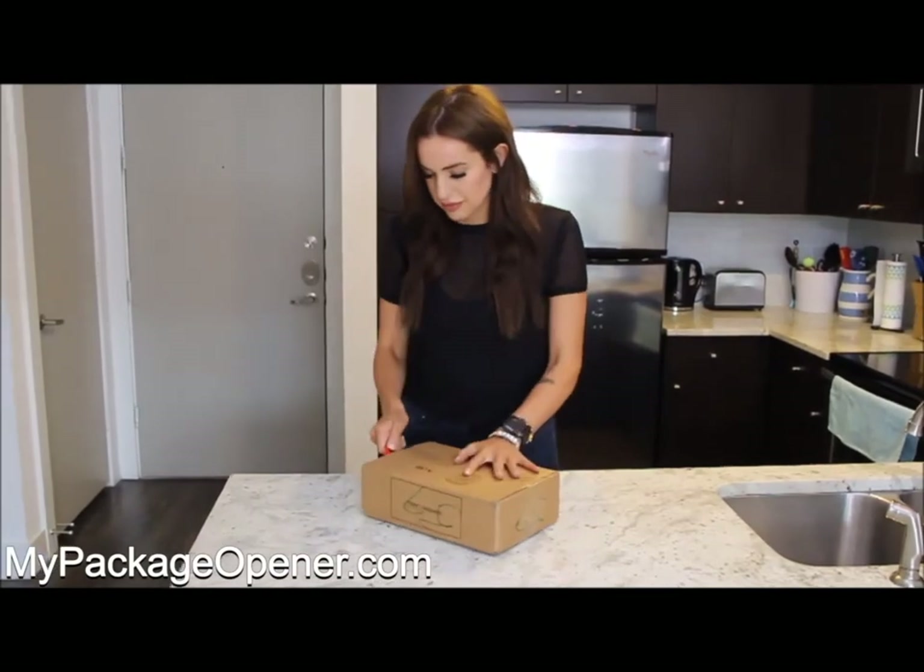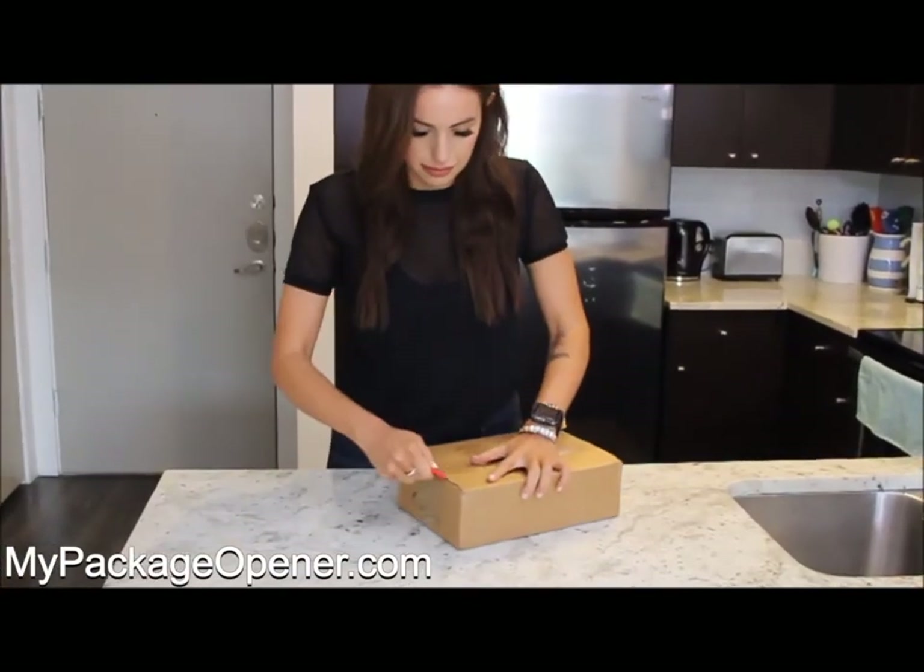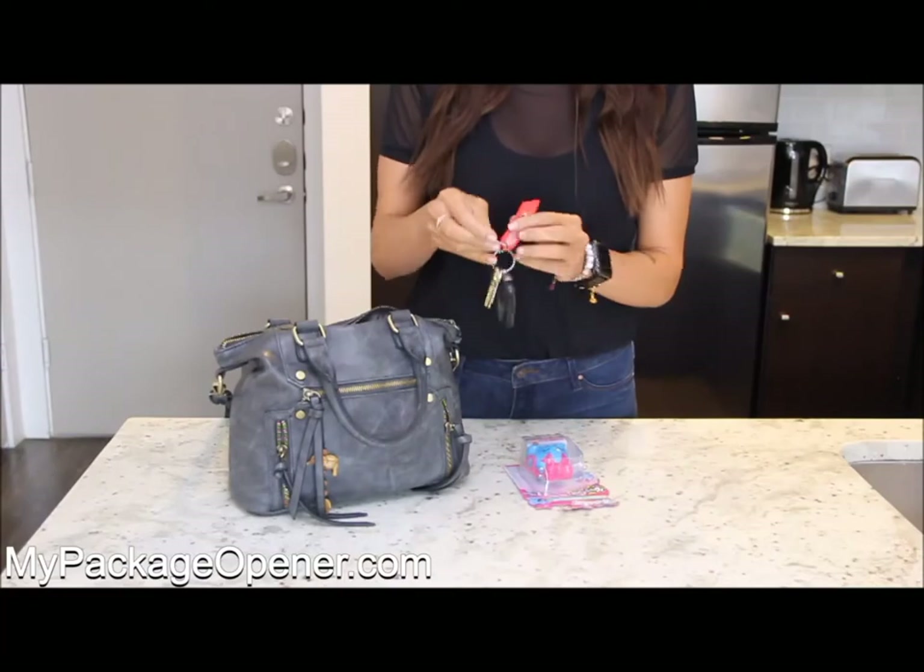The new fast, safe, and convenient way to open all packages. Never damage your goods again. And it's always with you.